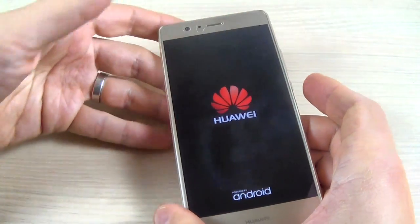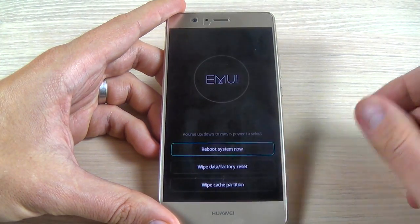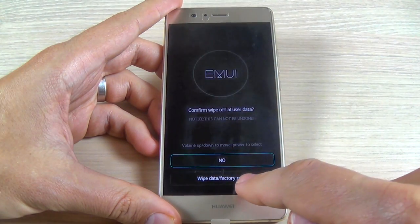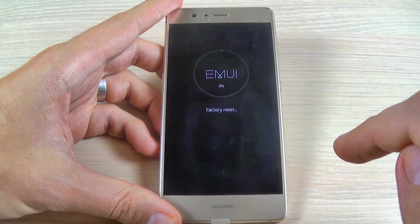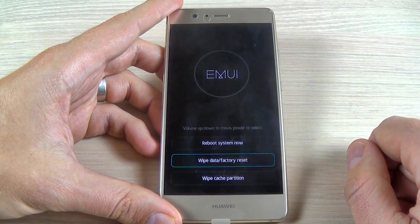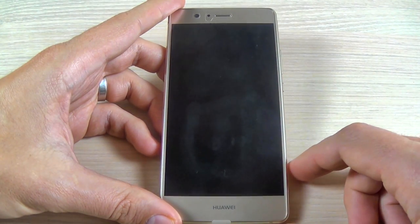Now remove your fingers. With your finger, hit Wipe Data Factory Reset, and hit Wipe Data Factory Reset again, and wait a few seconds. Now just hit Reboot System Now and wait until your phone restarts.